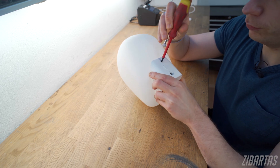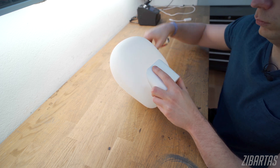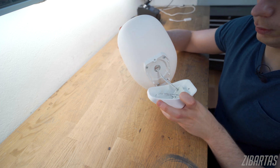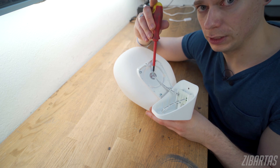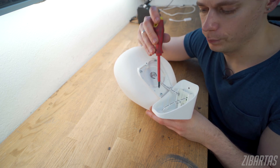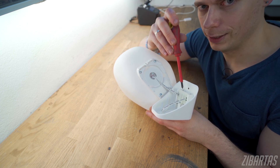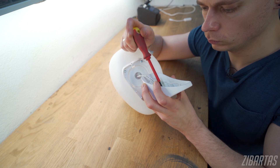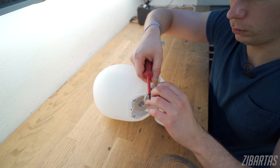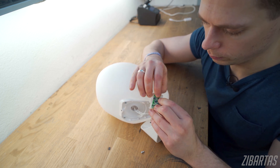I already did one of these before and they actually disassemble fairly easily. This is the LED part — you can see the wires running from the controller board to the LEDs. We don't really need to undo these screws; we want to get at this part here. And it slides out. Now you can see the little controller board with the button.